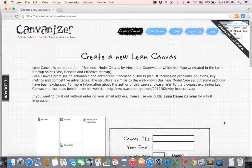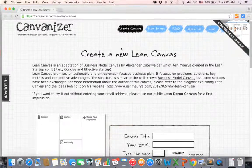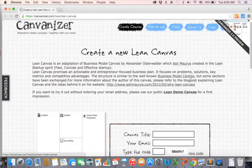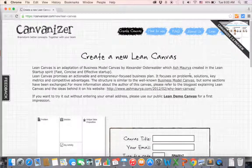In the not-so-distant future, you're going to be building your own canvas. We're going to be using this tool called the Canvanizer. If you go to canvanizer.com/new/lean-canvas, you can easily sign up and start working on your lean canvas for free. I hope you use this tool because it's very useful and very practical.